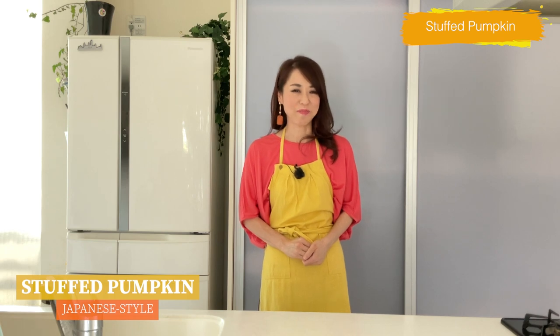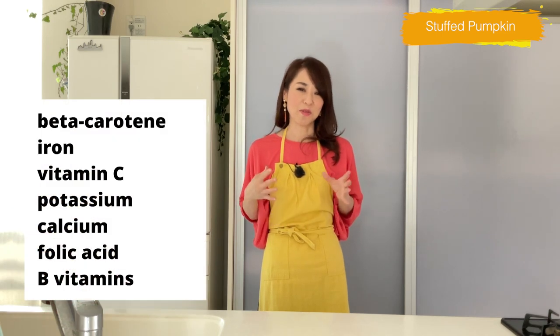Hi friends, today I'm going to be making stuffed pumpkin in Japanese style. Have you ever tried Japanese kabocha squash? It's a good time of the year to try. It has a natural sweetness and the texture is similar to potato, packed with nutrients. The steamed kabocha is a staple dish, but today I make it into stuffed pumpkin with ankake sauce. The ankake sauce is a soy sauce-based thick sauce and it's so delicious — the sweetness of the kabocha and the savory aroma from the sauce complement each other. You can make ahead and freeze it for a busy weeknight dinner or a party.